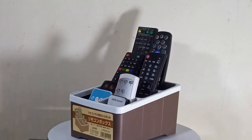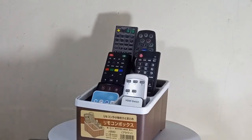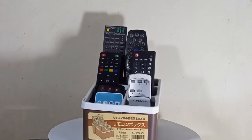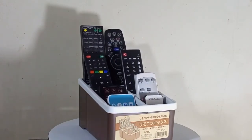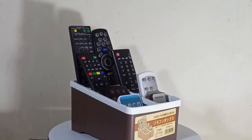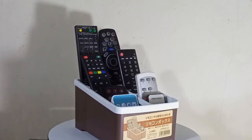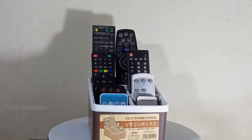Are you tired of scattering or misplacing your remote controls after watching television? Let's assume you have 8 active remote controls for your electronics without having a remote organizer — how do you keep those remotes? Your table will be cluttered with remote controls, I guess. If so, this remote control organizer is just an ideal pick for you.